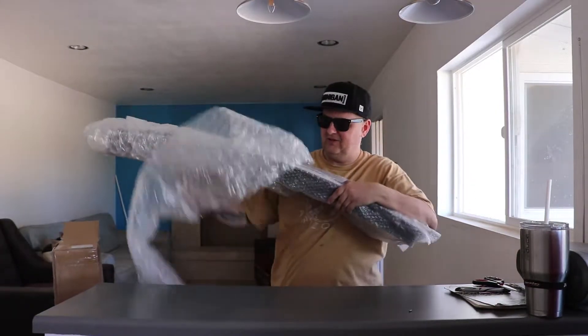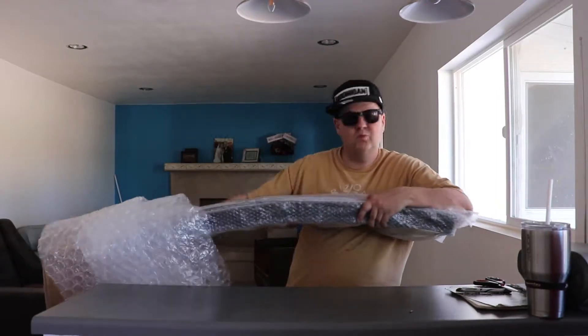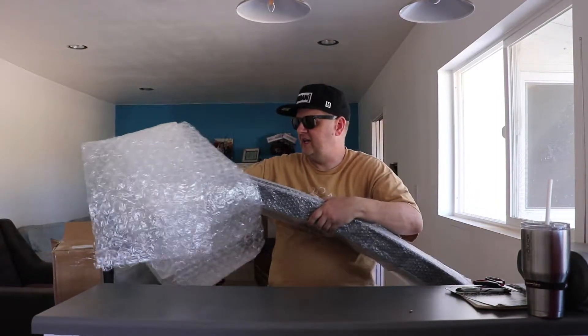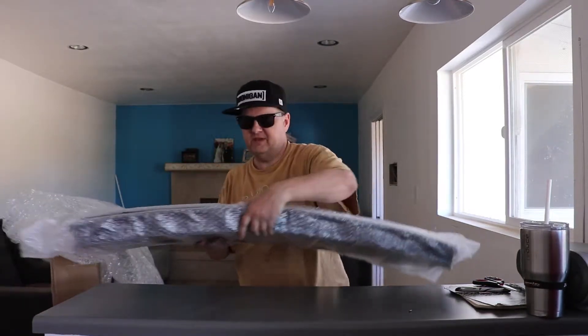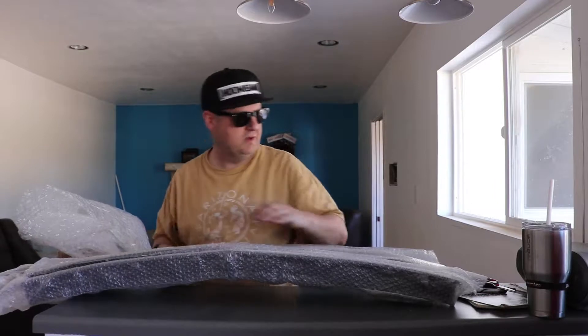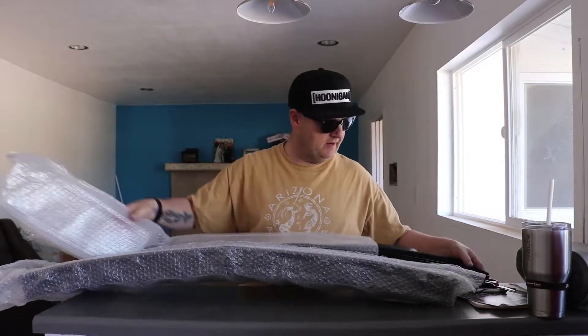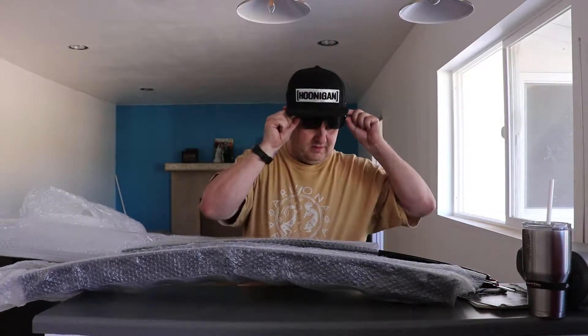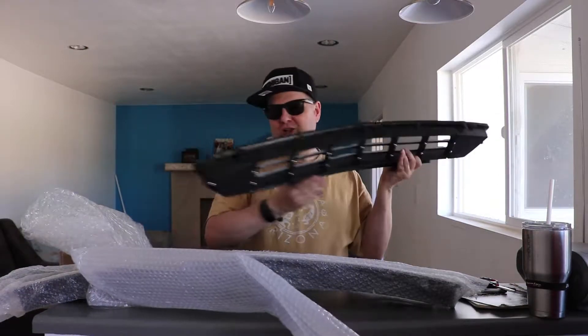Alright, it's looking good already. I'm a little leery because it's an eBay purchase, but I've had some good luck with eBay so I gave it a shot and figured if it's not good I can always ask for a refund. That looks great.